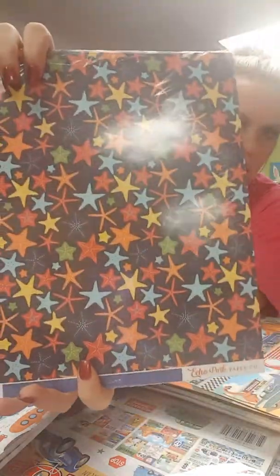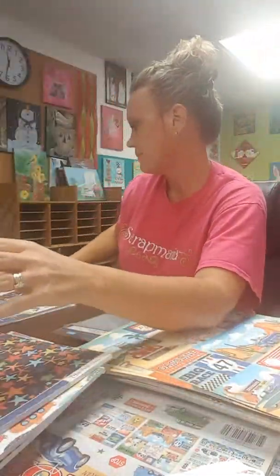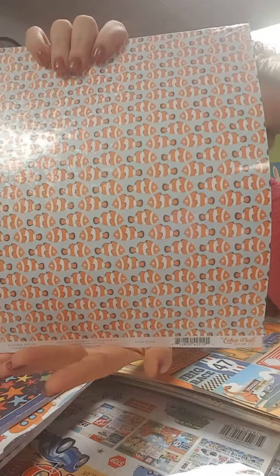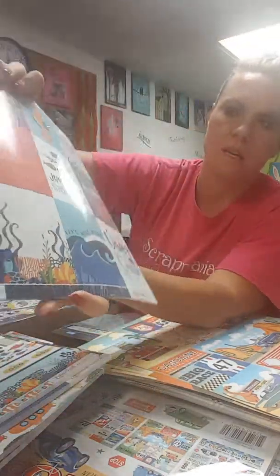Hi everybody, it's Stacy at Scrap Mania in Cedar Rapids, Iowa. We are open seven days a week, so you definitely need to stop in. Of course we get new stuff every day. What I wanted to talk to you about today actually came in yesterday — we got a shipment from Echo Park and Cartabella.